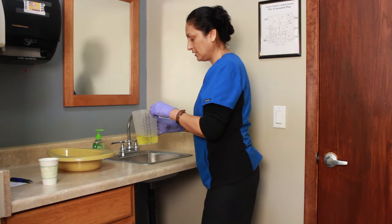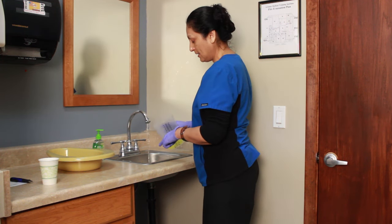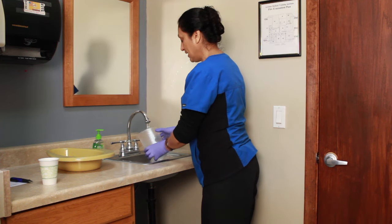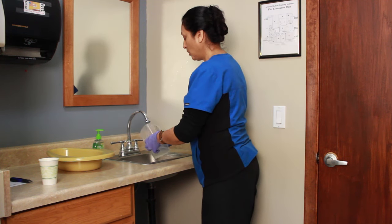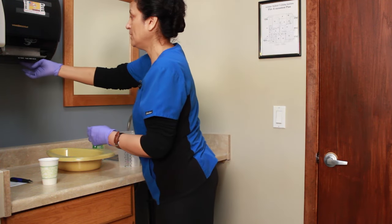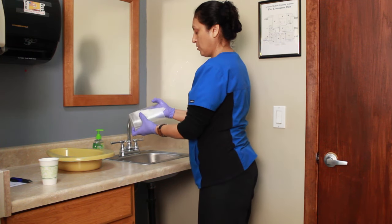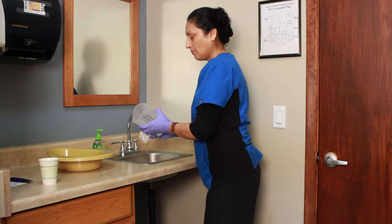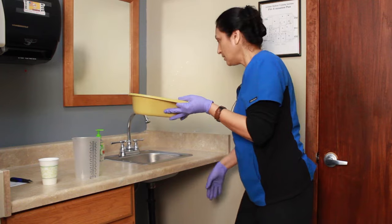No need to wash the bedpan with soap and water — just a simple rinse. I make sure that my test observer has seen my liquid, and I now dispose of it in the sink. In real life you would put it in the toilet, but for state board testing purposes it is permissible. So I rinse my graduate, rinse my bedpan, and now I dry both. A paper towel will be fine.